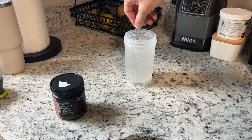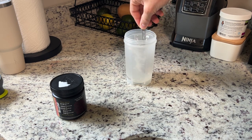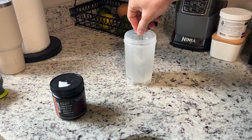This is mixing up a bit here. You could put it in a shaker cup or a water bottle and just shake that up, but it is dissolving for me now.